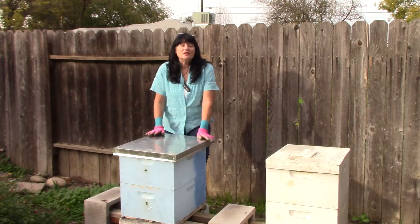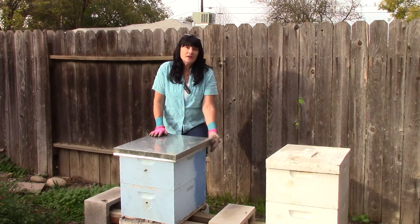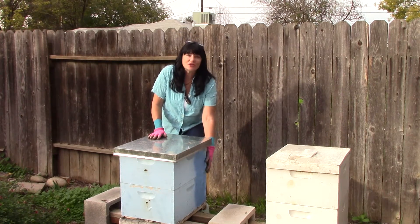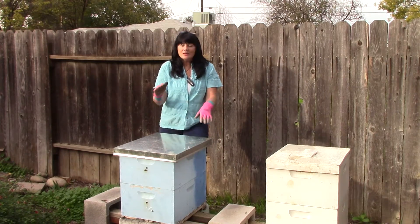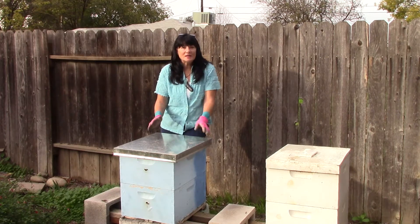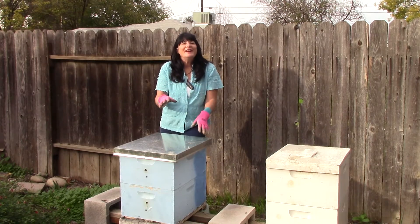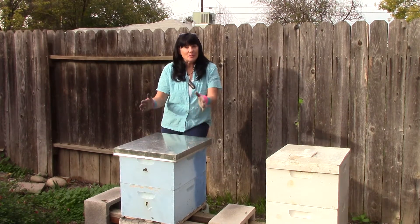Another thing I needed to do for fall was break down my bee colonies into just two large boxes. I had probably about four boxes on each side, and my neighbor came over and helped me break them down to just two large boxes — these are called supers. In the cold winter months, when the bees cluster inside, they're just taking up the two boxes with their small cluster, keeping nice and warm. They're not trying to fill up a whole four boxes.